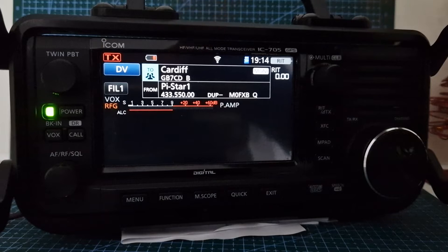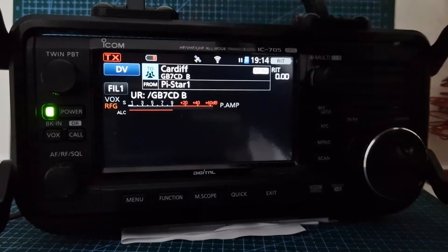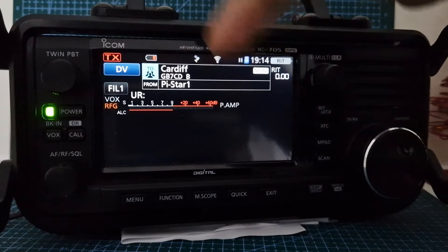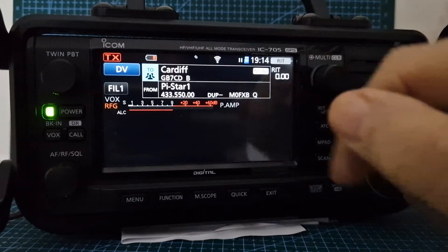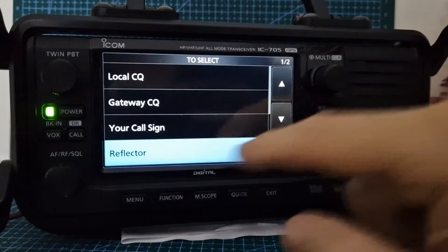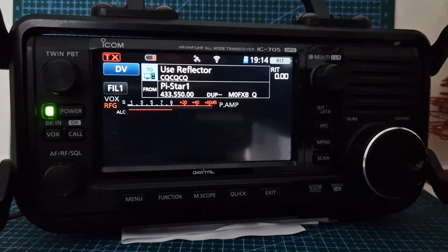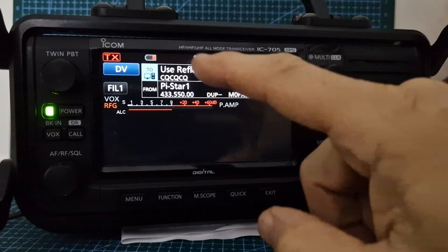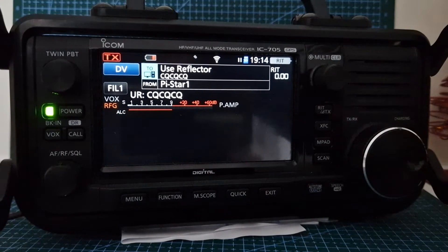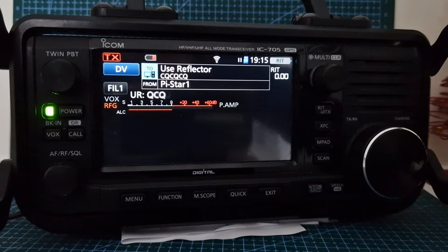That's my understanding of terminal mode and IP remote monitor: on the TO section, you're listening to traffic via the internet; on the FROM section, it's whatever you're connected to — whether a repeater or your hotspot. You can monitor one and talk to the other. Every time you talk on a hotspot, you'll need to go to Reflector and use a reflector. If you're on a repeater, you'd use CQCQ. I'd also like to know why I'm getting a TX pulse there — I actually don't know.